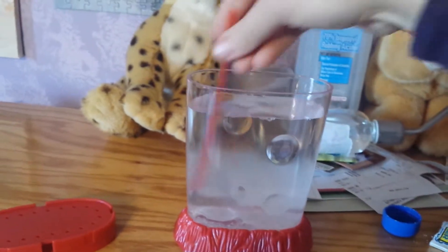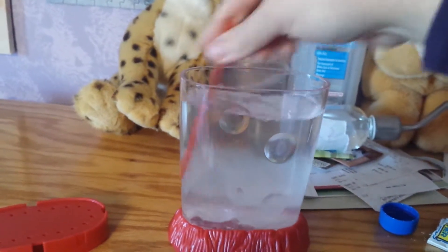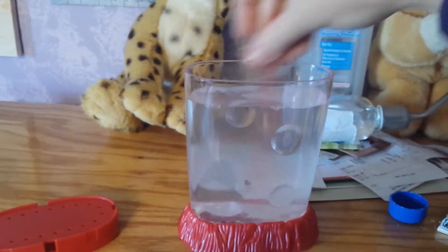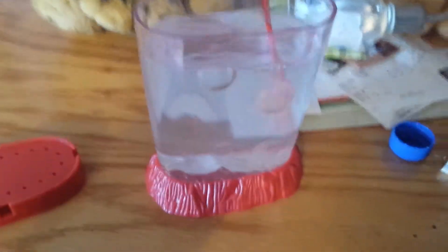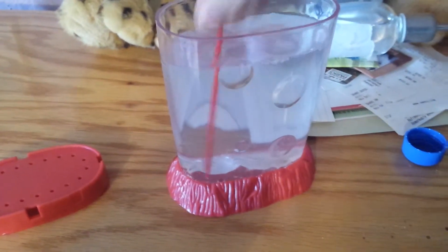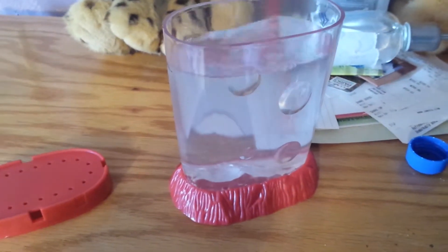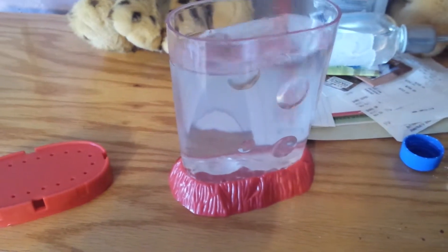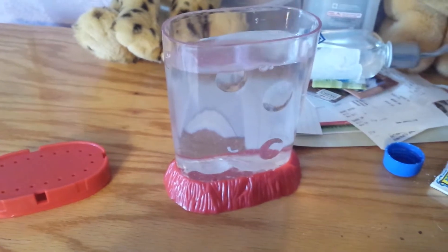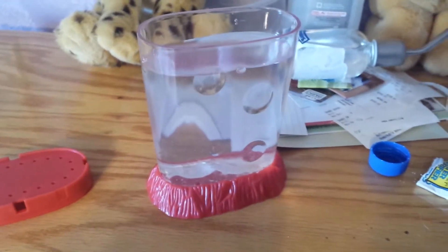It's said to let it sit for 24 hours before you put the eggs in. So we'll see how that goes. Hopefully I will get some baby sea monkeys within the next four days. So anyway guys, be looking forward to that. Thanks for watching, and have a good day.